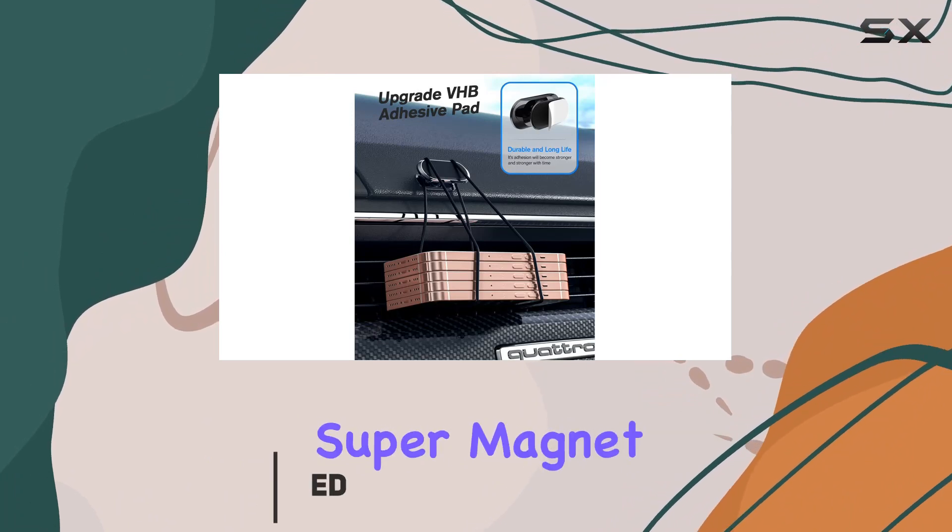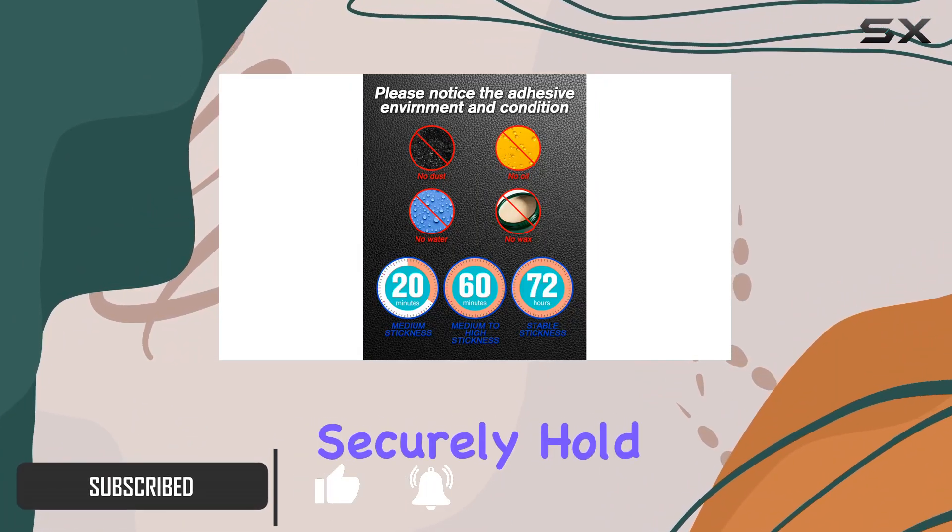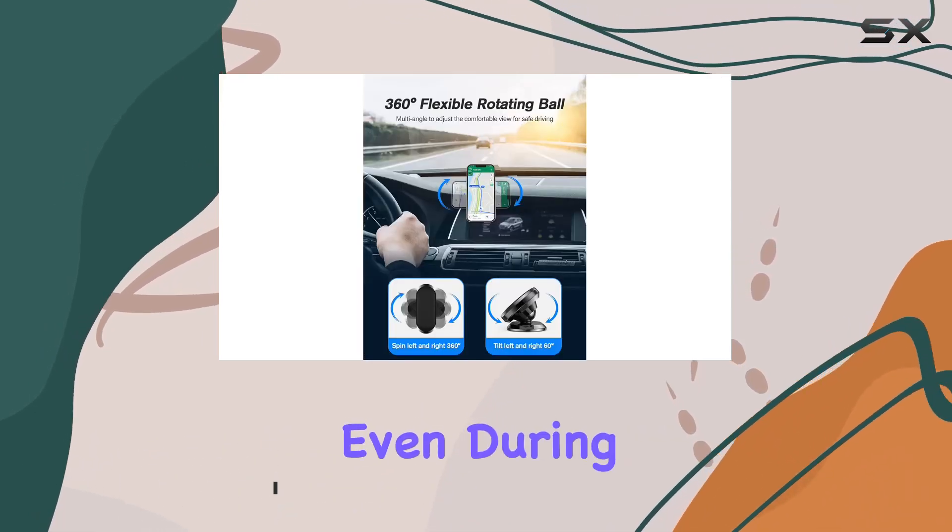First off, the upgraded super magnet is no joke. With 8 built-in strong magnets, it can securely hold up to 6 cell phones, even during sudden braking.